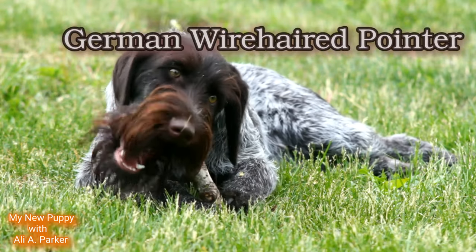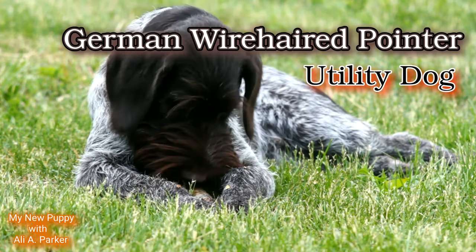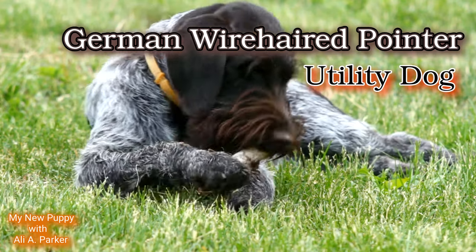The German Wirehair Pointer, the Utility Dog. Now we're going to get into this breed and also its characteristics.